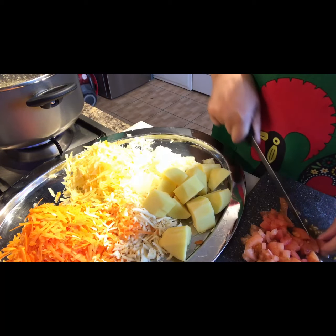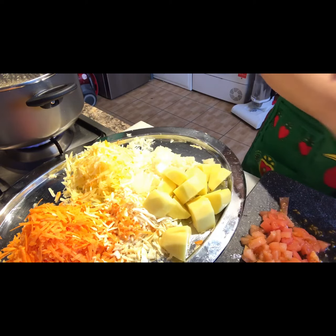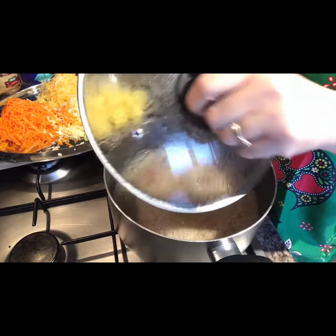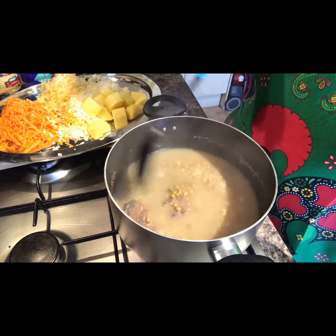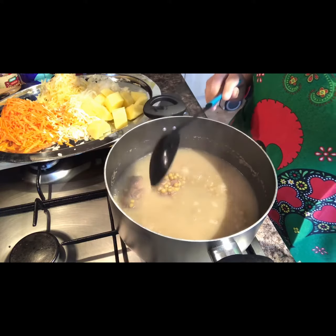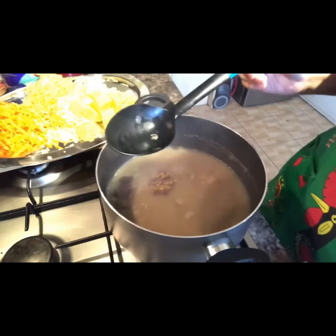So I'm going to add everything now to the soup because the peas are nice and soft. It's been 47 minutes already — I was busy with the vegetables. You can see the meat is nice. The lentils are nice and soft as well. So I'm going to add all the vegetables now and then top it up with some more water.